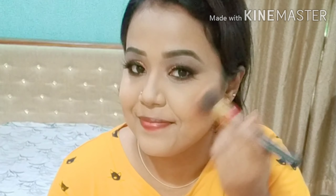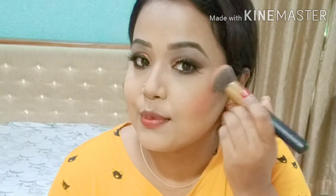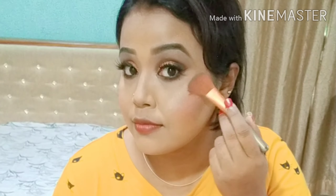For blush I'm using the blusher from PAC in the shade peachy pink. The highlighter is from Instant Glow — this is a brick highlighter.